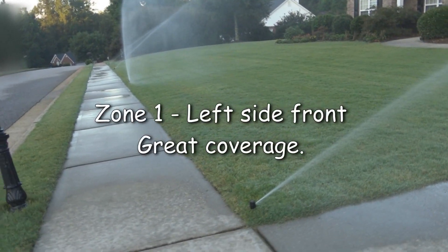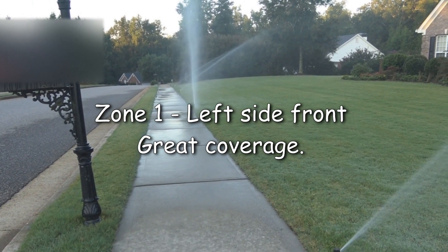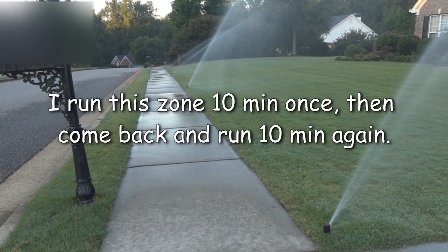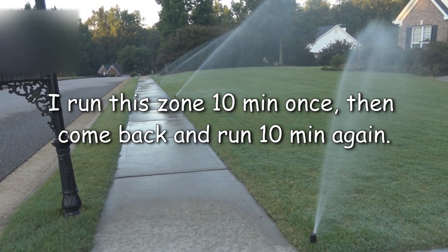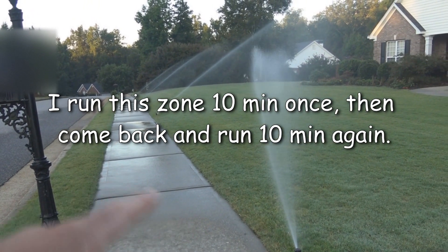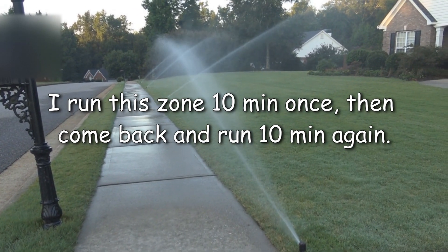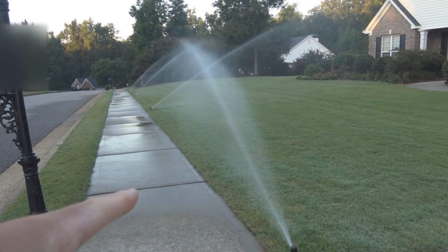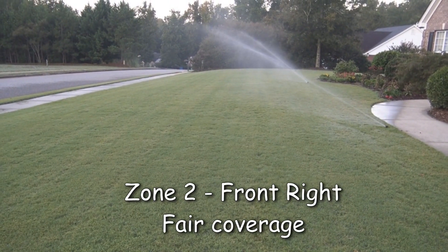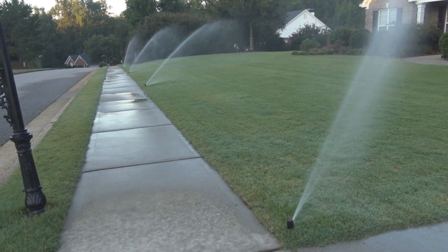Here's my good front sprinkler system. It's located near my sidewalk out front. What I'll do is run these units twice for 10 minutes each. I'll run it for 10 minutes, then switch over to the other ones and run those for 10 minutes, and then come back to these and run these again for 10 minutes.